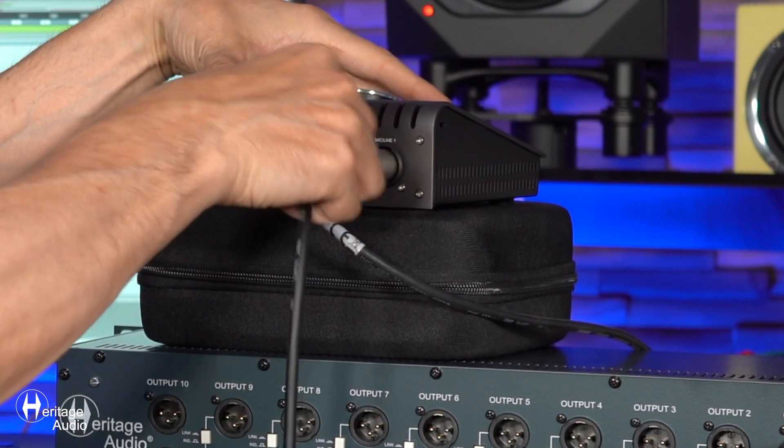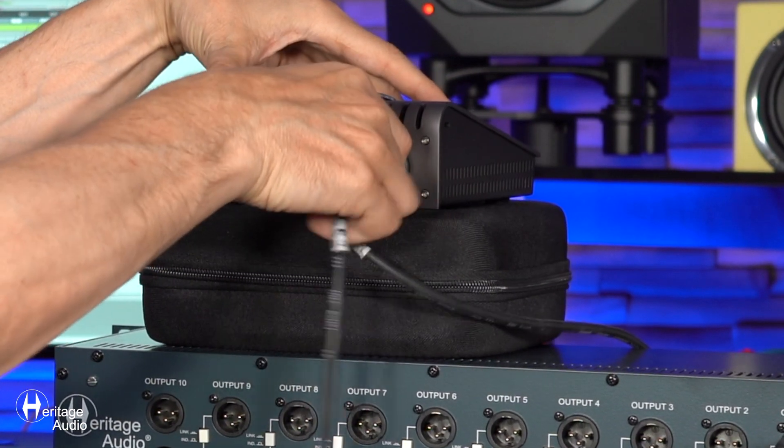Take the other end — the XLR male side of it — and put that into the input of your sound card or your interface. And you'll be ready to go, just like that.